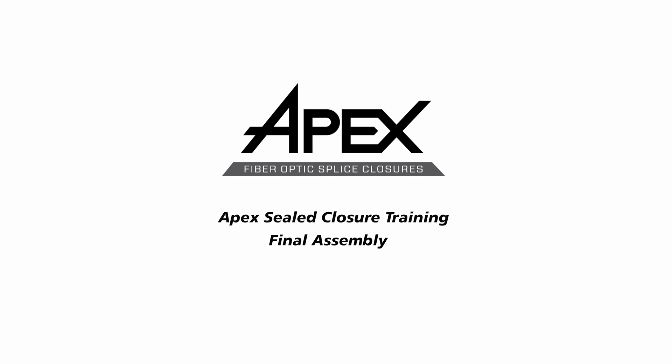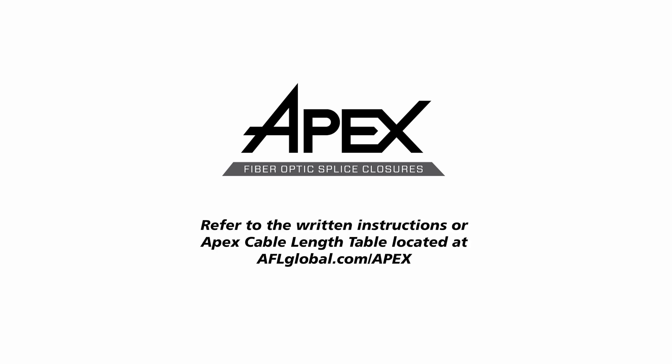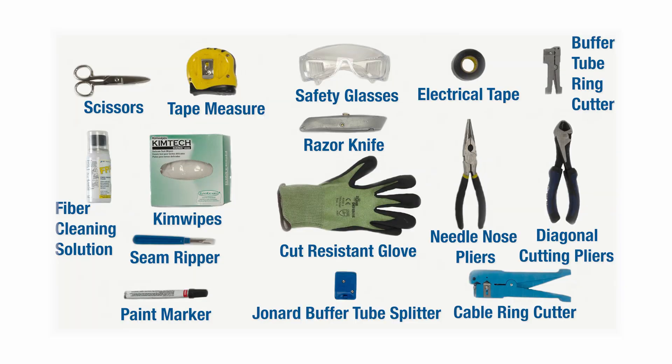This video demonstrates the recommended method to complete the final assembly of APEX. Cable preparation lengths for APEX vary by cable and application. Refer to the written instructions or APEX cable length table located at aflglobal.com/APEX. The recommended tools for the APEX closure are basic cable tools and a can wrench, plus all locally required safety equipment.